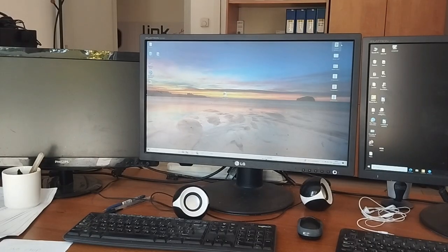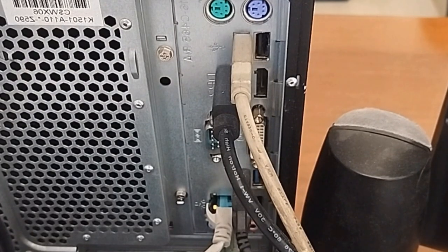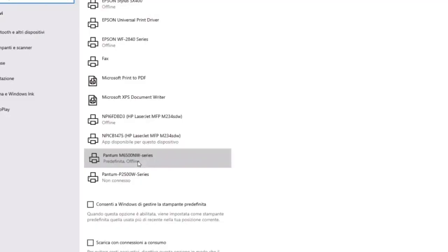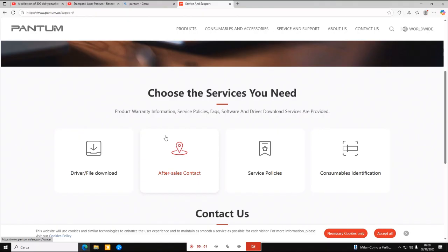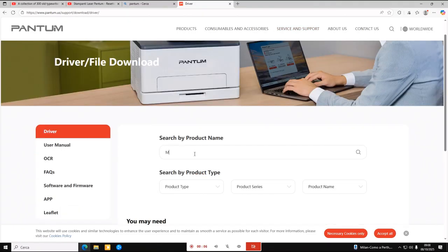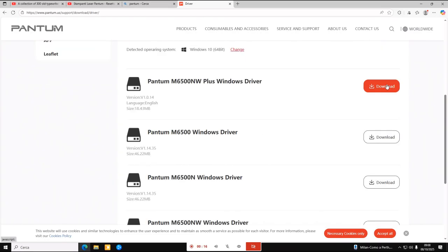First, make sure you have a computer with a Windows operating system, an internet connection, the printer connected to the computer via USB cable, and the printer driver installed. I recommend downloading the driver directly from the Pantom website, as installing the driver using only the USB cable will result in an incomplete version.